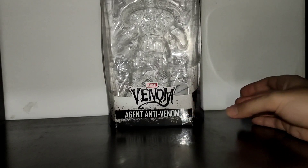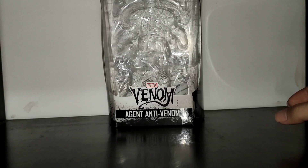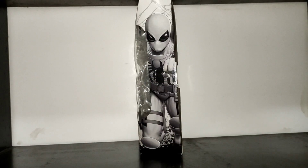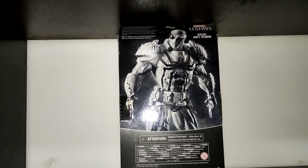As you can see, this is the standard Marvel Legends box in which you can see the figure and the accessories on the front. There's some cool art of Agent Anti-Venom on the side, and there's a picture of the figure and a brief description on the back.